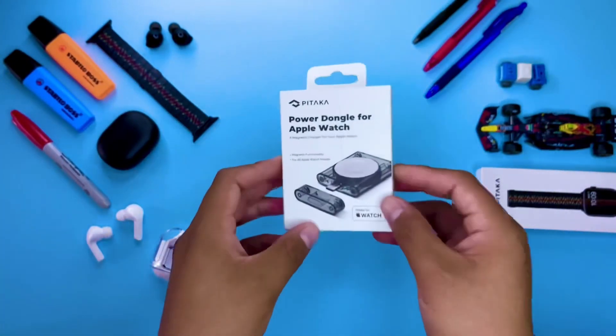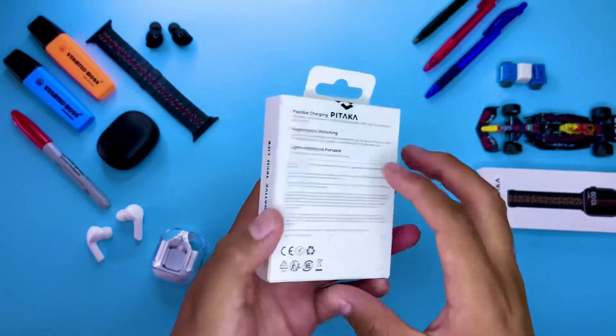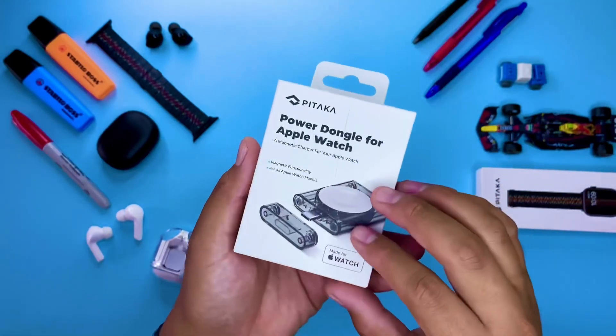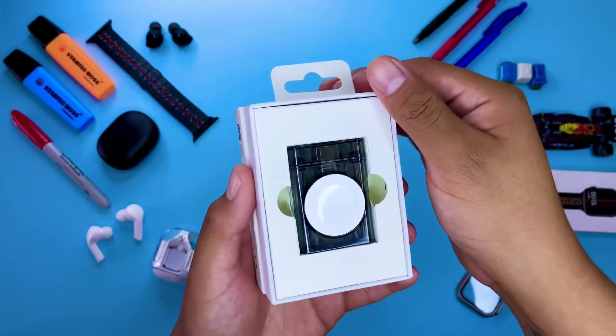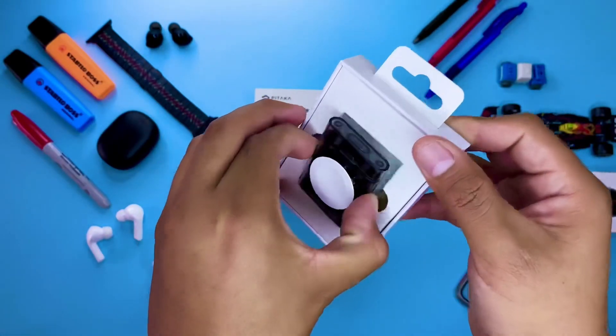Este pequeño aparato que estás viendo aquí es un cargador portátil para el Apple Watch y es mi gadget tecnológico favorito. Nuestros amigos de Pitaka nos enviaron este pequeño pero gran gadget que se ha vuelto un indispensable en mi día a día. Lo he estado probando por más de un mes y quiero hacerte esta review porque tiene sus pros pero también sus contras, y siempre es bueno resaltar ambas.